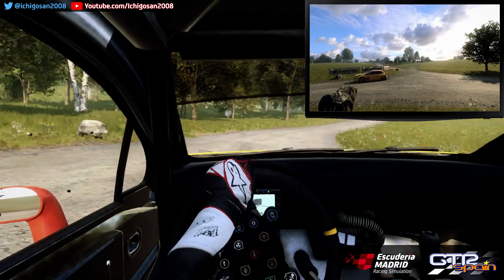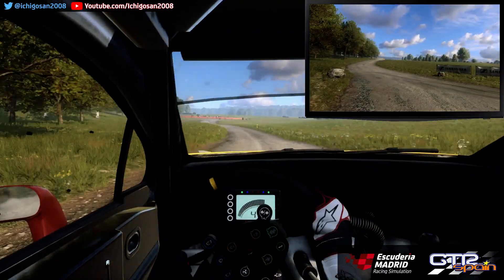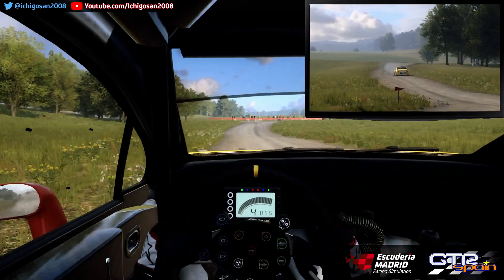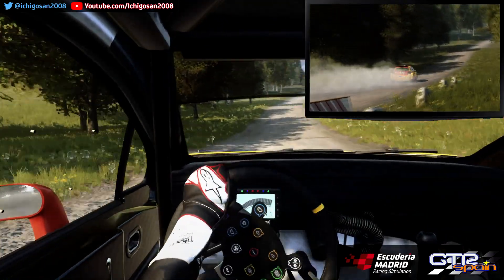Para izquierda 5. Sobre rasante larga. 50. Sigue a la derecha. Para giro a la izquierda 1. Se cierra. No atajes. 30. Derecha 6. 130.